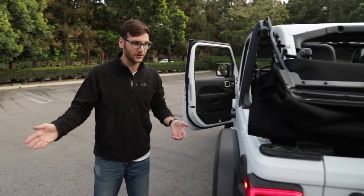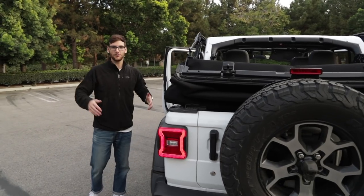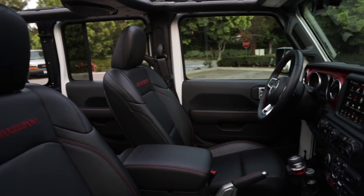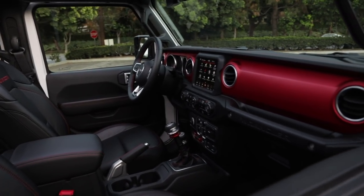And that's the whole theme of the new Wrangler — they just make everything easier. It's still a body-on-frame, solid axle beast of an off-road vehicle, but they just made it nicer to live with on a daily basis. The top is just one example of that. We should point out some of the other reasons why it's still a Jeep, and yet it's a Jeep that you kind of want to live with now.